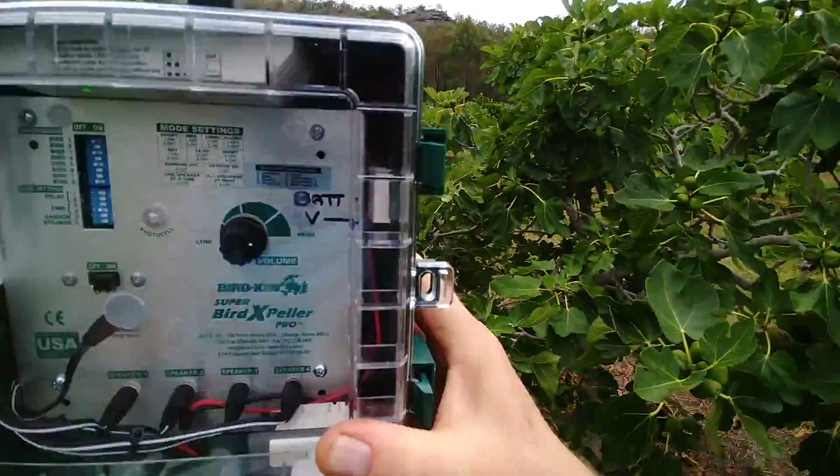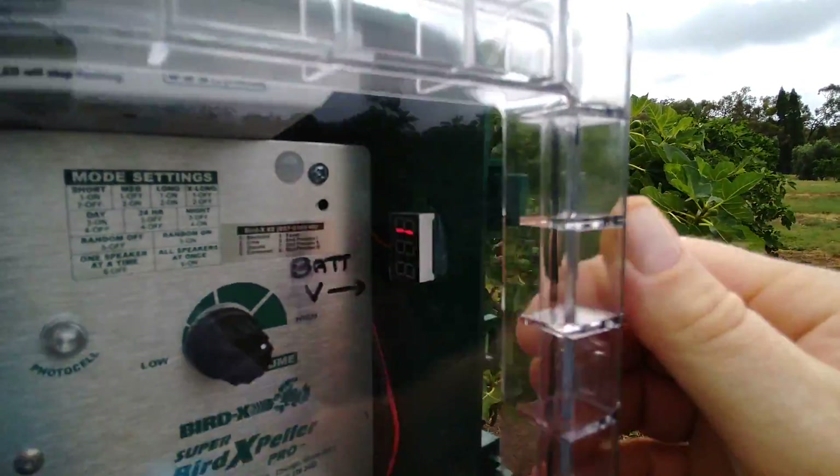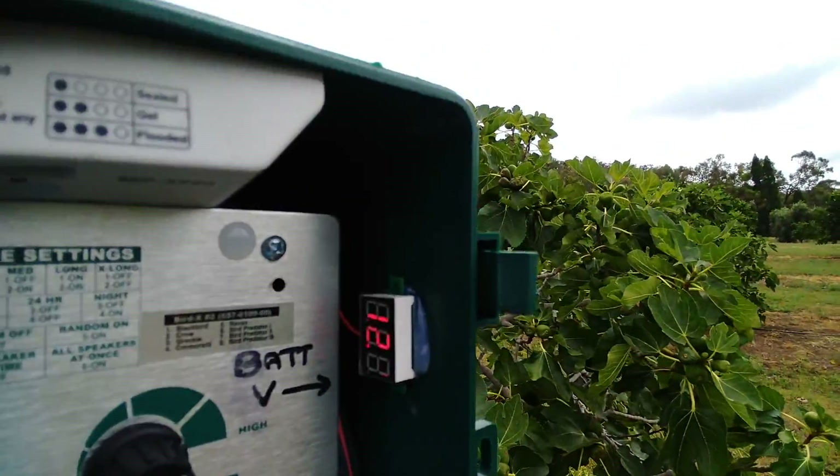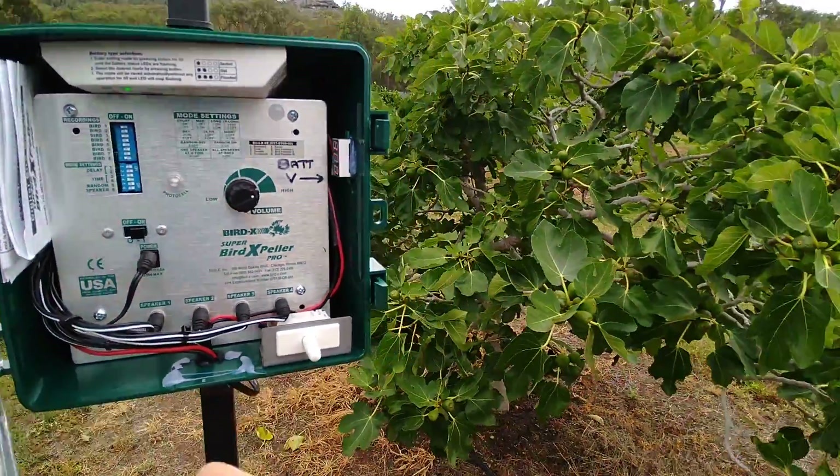I'll just close the door and leave that running. I also put a little battery meter in there. It's obviously not sunny enough at the moment to charge, but because there's no power light to say that it's operating, the sound tells you it's operating.